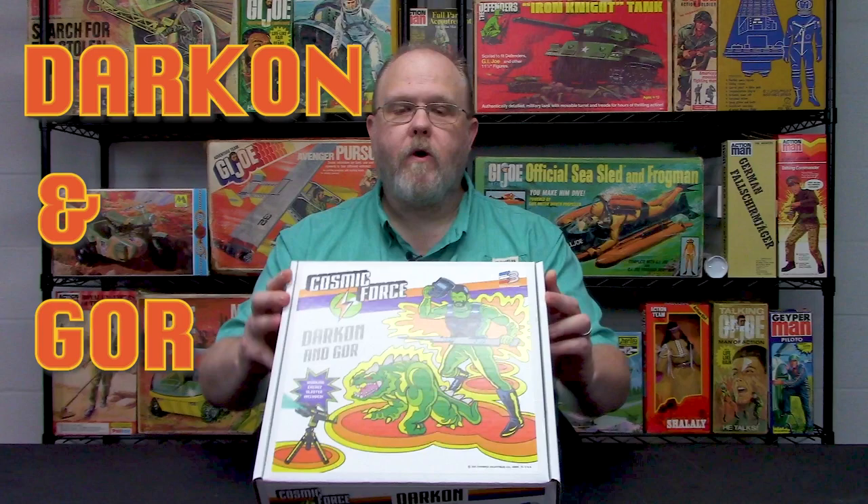Hey folks, welcome back to the Cotswold Collectibles YouTube channel. I'm Greg Brown, president and owner of Cotswold Collectibles. This week we wanted to talk about the newest set that we have coming out. It's called Darkon and Gore.